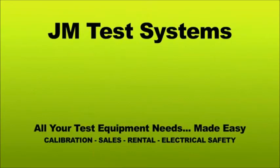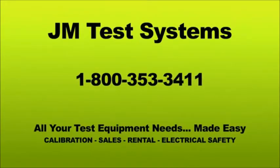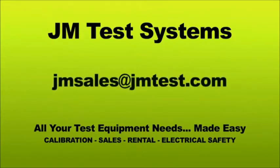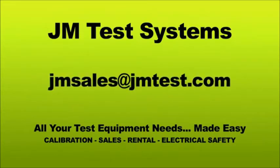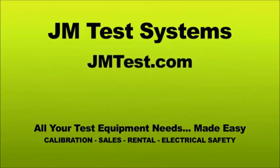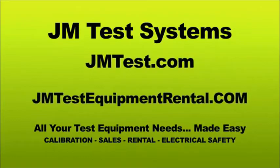Call JM Test Systems at 1-800-353-3411 or send an email to jmsales@jmtest.com. You can find us online at jmtest.com or go to jmtestequipmentrental.com.